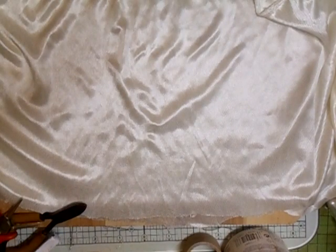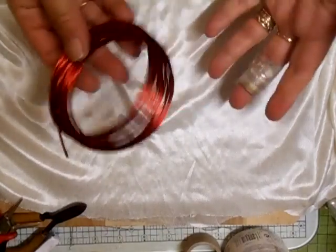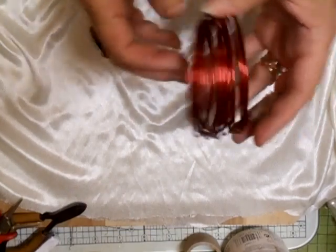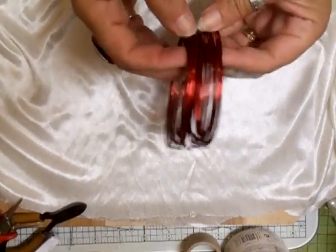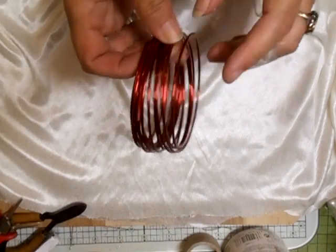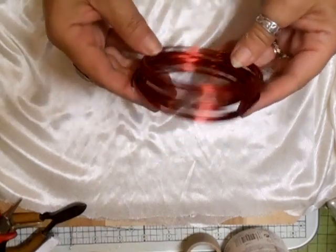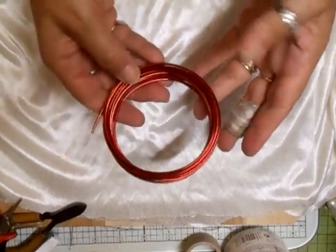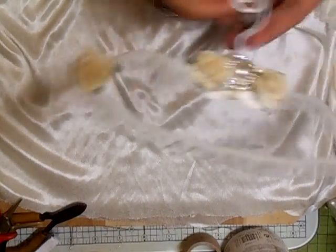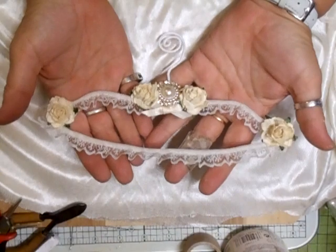Hi everyone, I just wanted to share a little project I've been doing today. I'll probably sell them on my Etsy as well. I've got this aluminium wire — I think this is the 1.5 millimeter thickness — and I've just made myself a little shabby chic coat hanger.